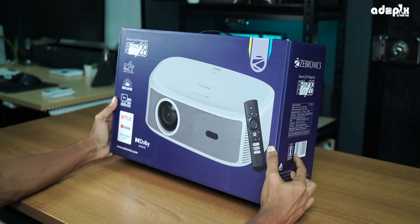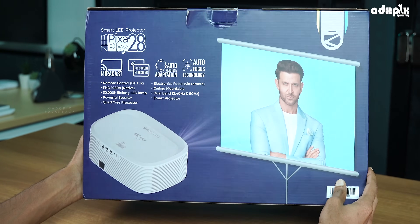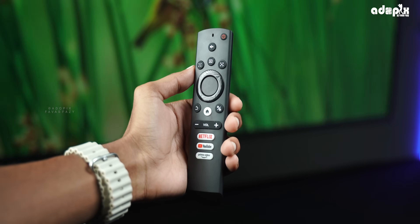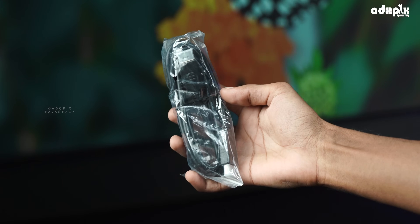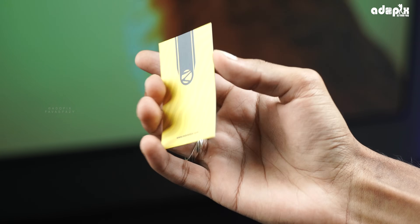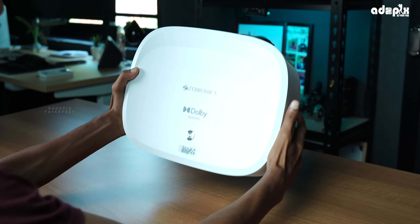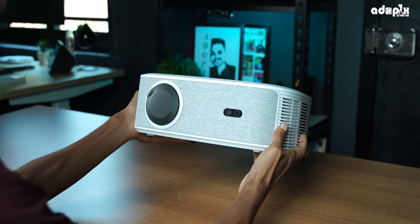We will be able to use all the key features of this box. We will check all these features in the video. In the box we have the projector, smart remote, power cord, HDMI cable, user manual, QR code, and a projector cleaning cloth — that's all in the new ZebPizza Pay 28 Projector box.